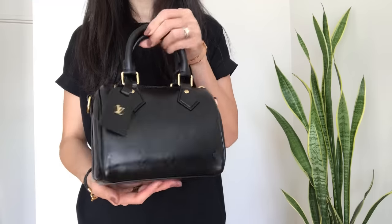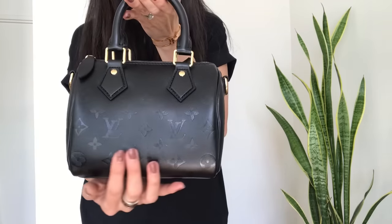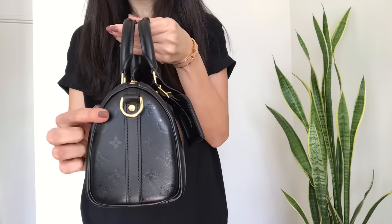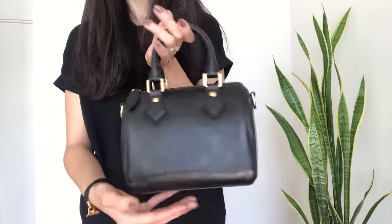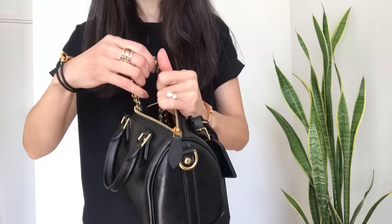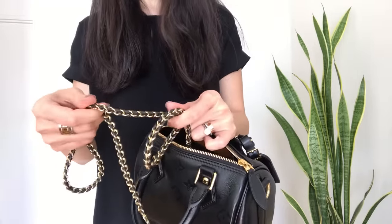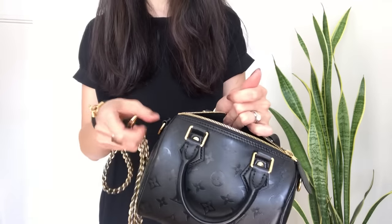This is my Louis Vuitton Speedy BB in the black lambskin with a subtly embossed monogram all over. This colorway is called Ink — it's this jet black color with shiny gold hardware. This is the bandolier version of the Speedy styles. Instead of a simple leather strap, it has a beautiful braided strap with leather interwoven with gold hardware. It's very three-dimensional and intricate, almost like a piece of jewelry.